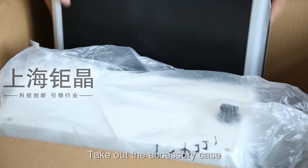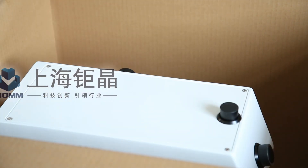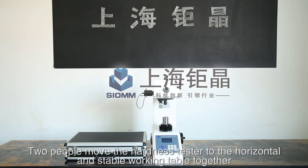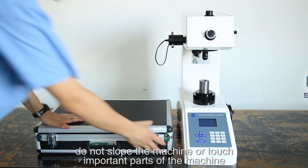Take out the accessory case and remove the protection bag. Two people should move the Hardness Tester to a horizontal and stable working table together. In the moving process, do not knock the machine or touch important parts of the machine.